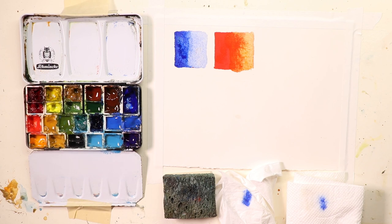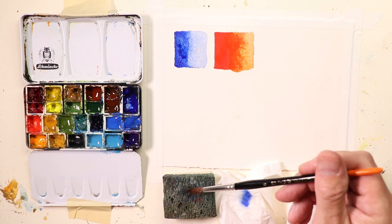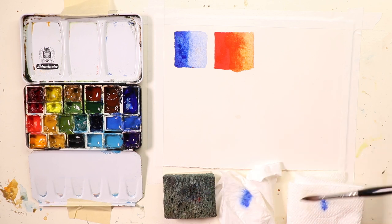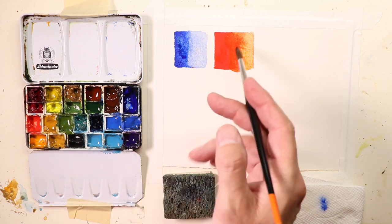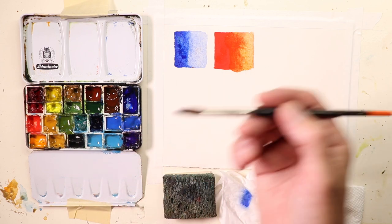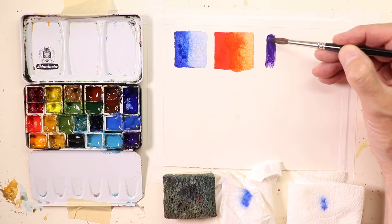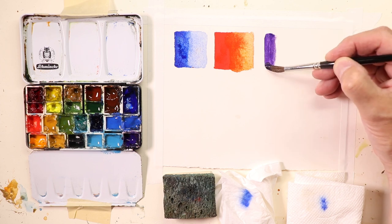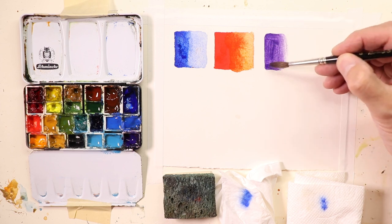We'll rinse off the brush again — we're always rinsing off our brush. As watercolor artists, we're constantly going back and rinsing the brush off all the time. Then when we come over, instead of going straight to the palette, we stop off and check off the water — not all the water, but some of it — onto your choice. Let's go with some blue — some purple here. I'll pick up some straight purple. Wow, look at that, isn't that great?